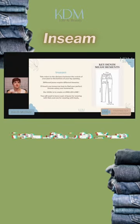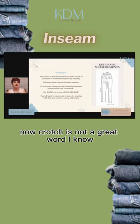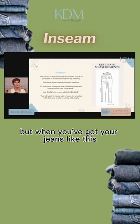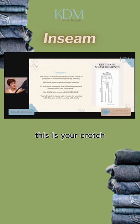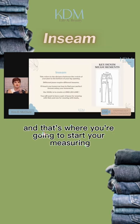Inseam refers to the distance between the crotch of your jean to the bottom of your leg opening. Crotch is not a great word, I know, but when you've got your jeans like this, this is your crotch — it's where the four seams meet, and that's where you're going to start your measuring.